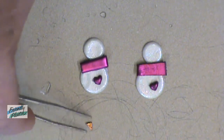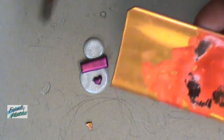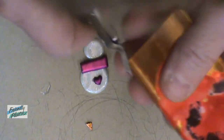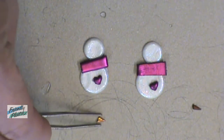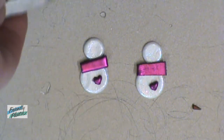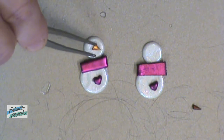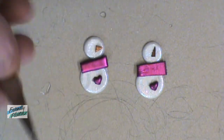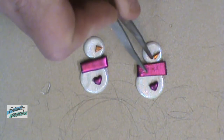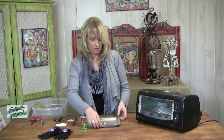I have a tiny little triangle here that I'm going to use for the nose. All I did was cut that piece off of a piece of orange Friendly Plastic. I find that it works a little bit better with wire snips instead of using scissors. So place your little noses into place here — and there we go. It's ready to go into the oven.